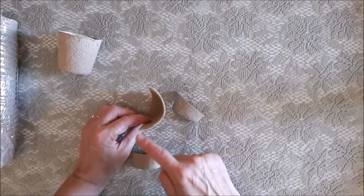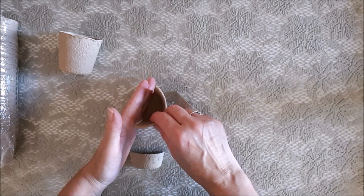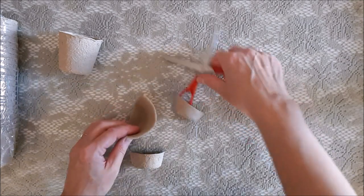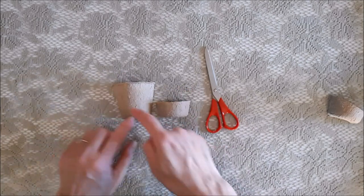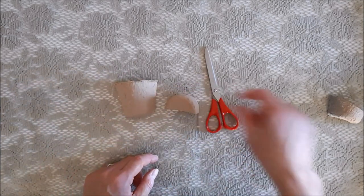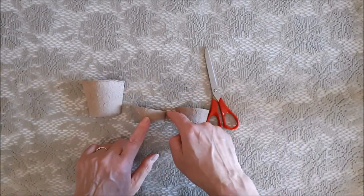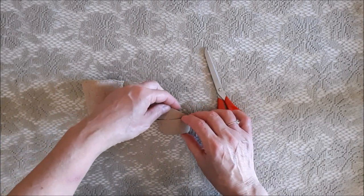I took a peat pot and cut it in half right down the middle, then cut that again to make half a little pot. I did the same with another pot, but instead of cutting it straight across I cut it slanted. I want to make two kinds of vases and place one inside the other.